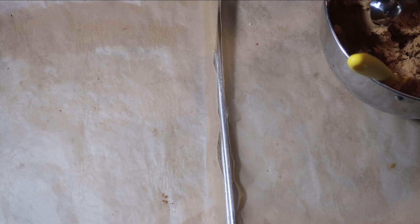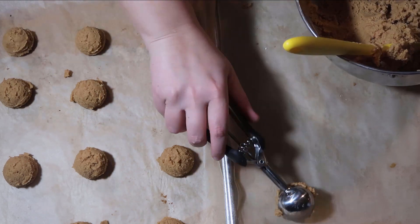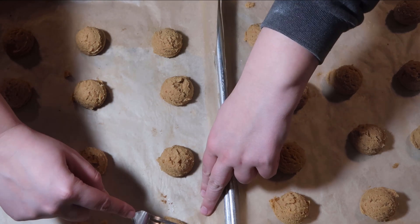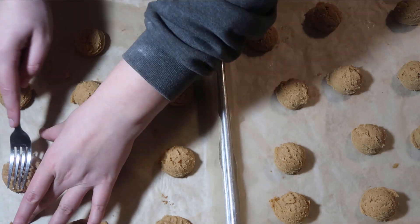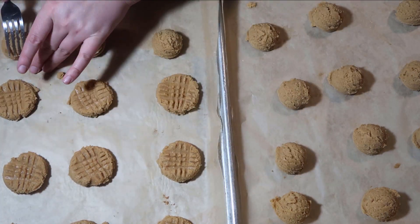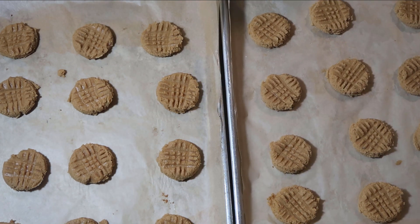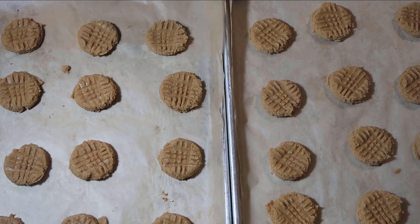I have my cookie scoop. Now I'm going to take my fork and squish them down — I don't want to flatten them all the way. My oven is ready. I'm going to bake these one sheet at a time for nine minutes.